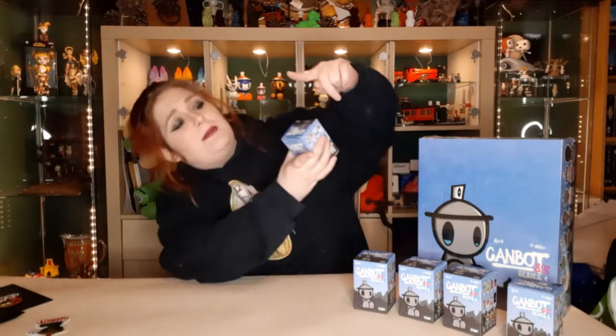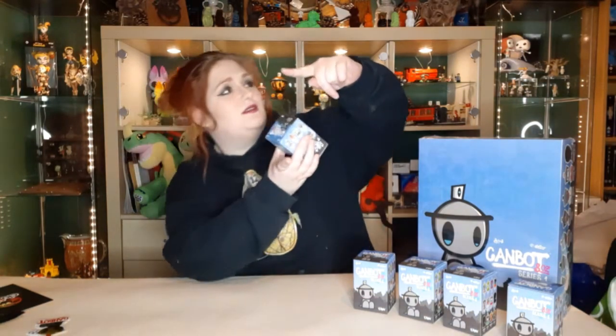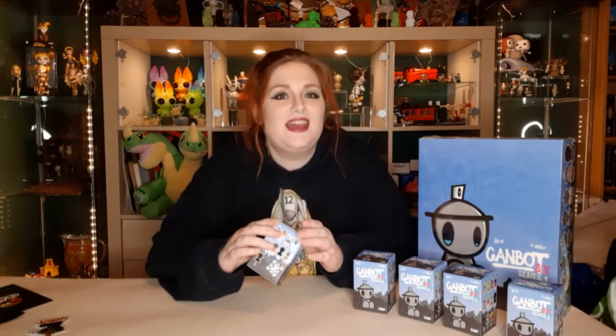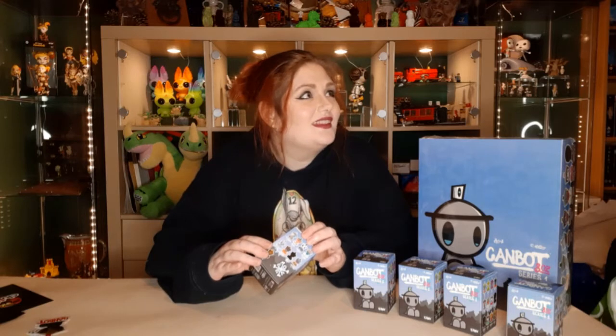So tell me about Kanbot, Peter. We've opened Kanbots before but they've been about yay big — sort of five inch. They call them five ounce. And these are the three ounce Kanbots. They were launched on Kickstarter in, I think, November 2020.